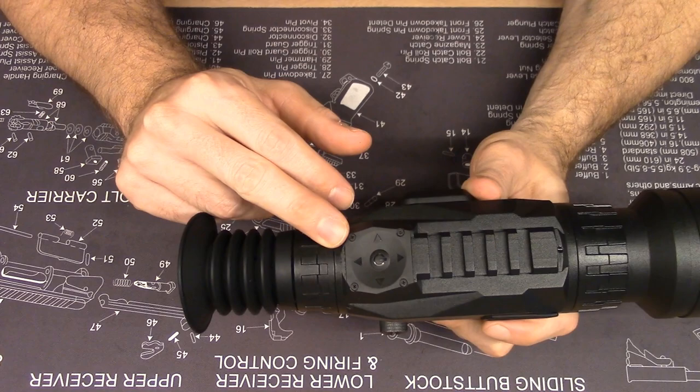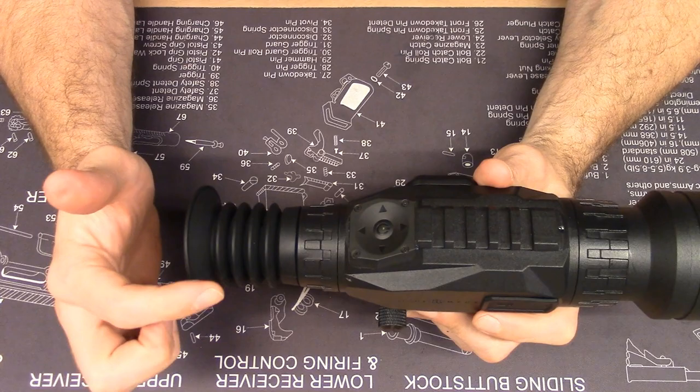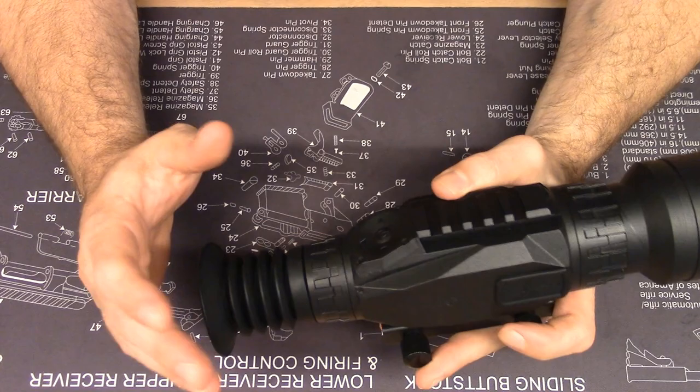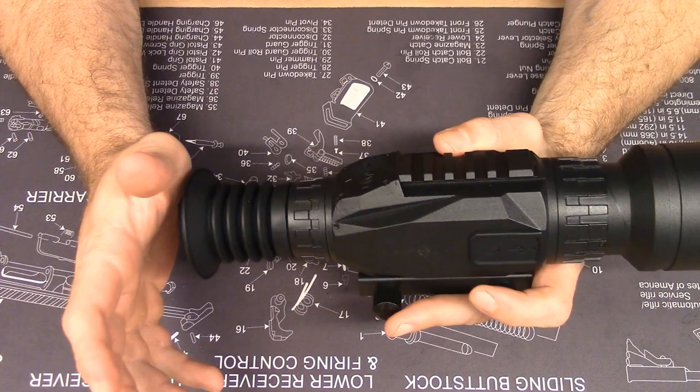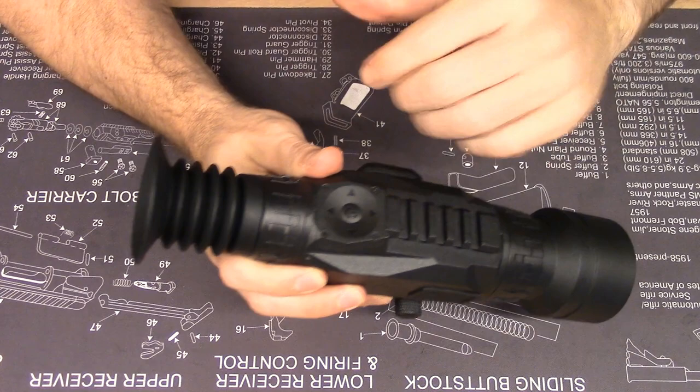Moving further aft on the scope, you have the ocular focus assembly — your diopter adjustment, just like on many other sights. It focuses the view of the digital screen on your shooting eye. This is great for folks who wear corrective lenses, as everyone has different eyesight. Because you can easily adjust this on the fly and get good focus on the screen with or without glasses, it has some knurling on it and it's easy to grip. I like it.